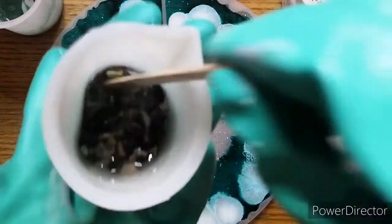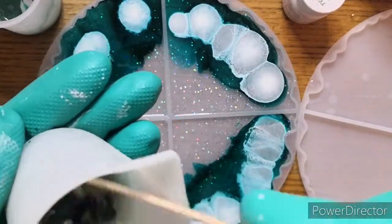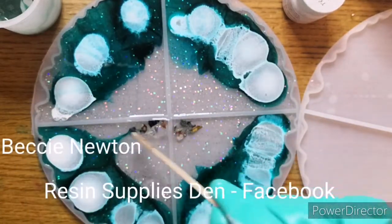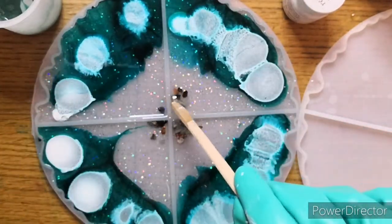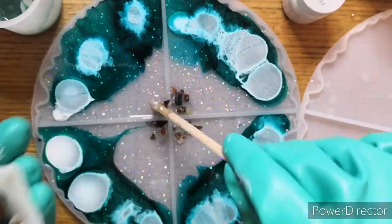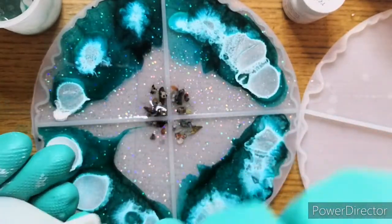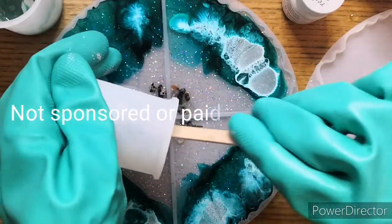So here I'm just putting in some tumble stones. Now I think Becky from Resin Supplies Den does supply these - I didn't get these from her, this was before I knew about it. So Resin Supplies Den, if you've not heard of it, is a Facebook group that I'm a member of that supplies everything that you could possibly need and more, in terms of resin. And it's a really lovely community.